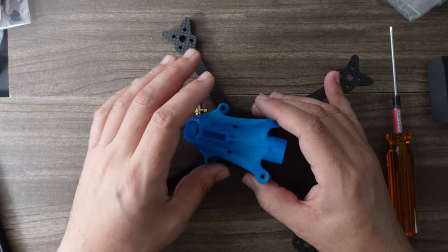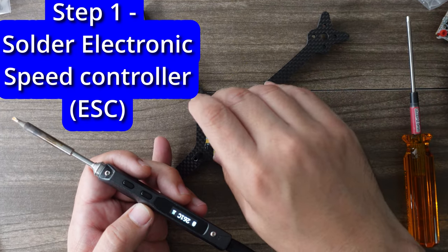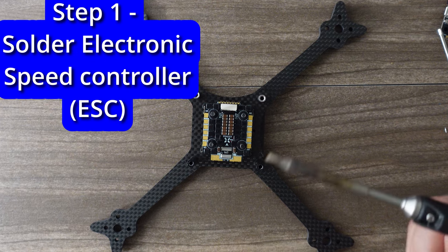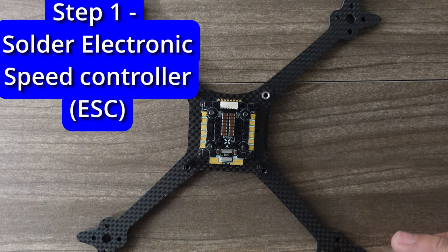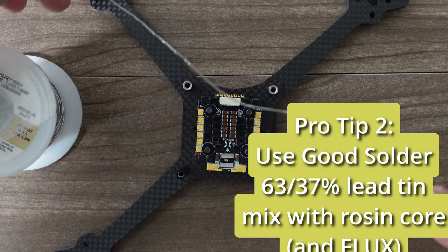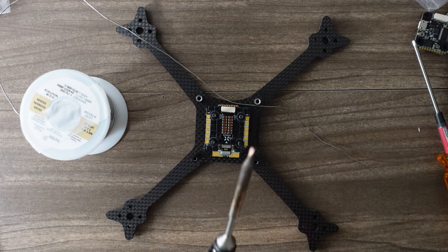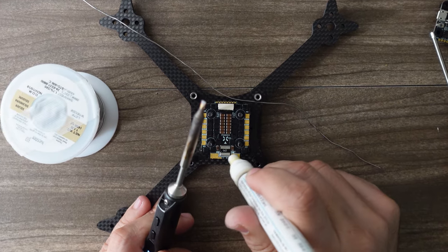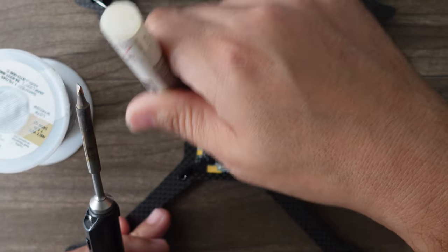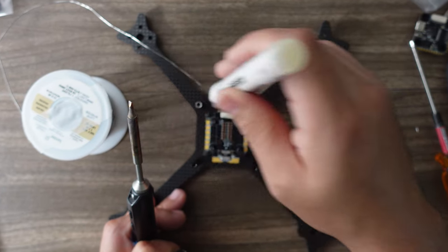The first thing we're going to solder up is the ESC and the motors. We'll remove the flight controller, VTX, and receiver first, then tin up all these wires. I'm going to be using Kester's 63/37 rosin core solder — I'll have a link below. If you're having bad soldering, you may have cheap solder. This costs $18 to $20 for the roll, but it's totally worth it because it actually melts well. A lot of times it's not your soldering skills — it's your solder.